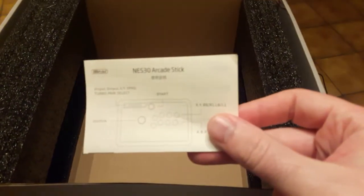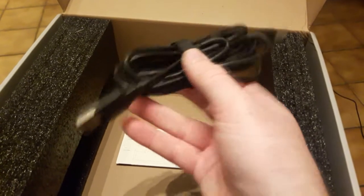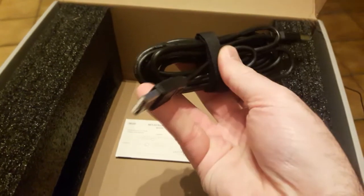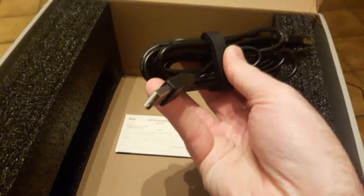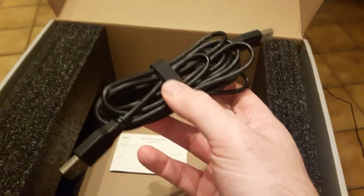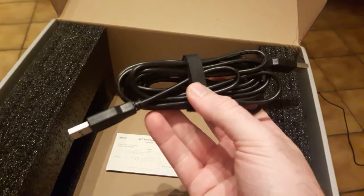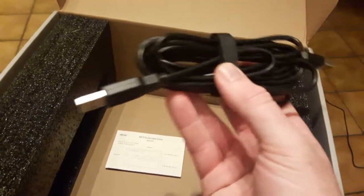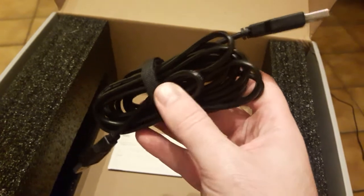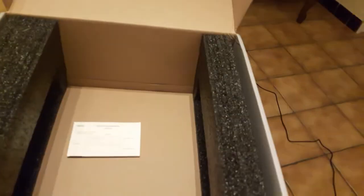Ce stick est livré avec une notice que bien sûr je n'ai pas lue. Et quelque chose de plus important, c'est le chargeur, qui, contrairement aux autres produits de la marque, est double USB mâle. Dans le stick vous aurez une prise USB femelle que vous pourrez recharger avec votre PC. Malheureusement, ce fil est un format un petit peu spécial : c'est USB mâle - USB mâle. Vous avez peut-être des rallonges USB chez vous, mais pas un câble double mâle. Le problème est donc que ce câble est le seul fil que vous pourrez utiliser pour recharger votre stick, ce qui est un petit peu dommage.